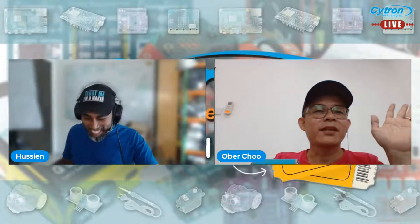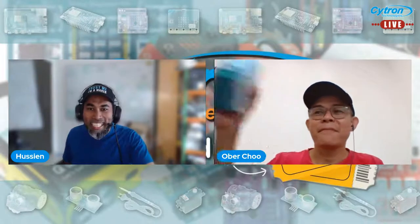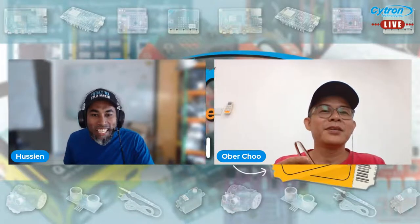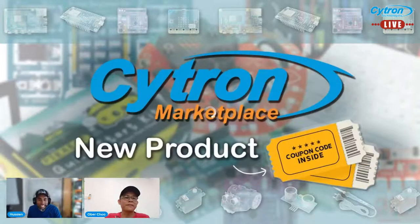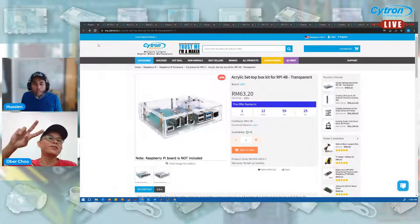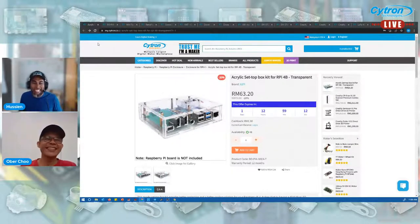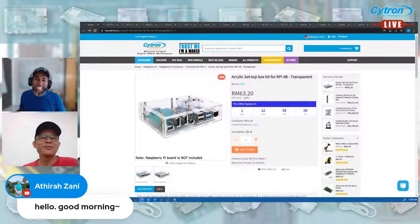Good morning, welcome to our NPR live session. Today we have quite a bunch of new products to introduce. It's a bit noisy here, some works are going on. Today it will be two of us, Atira is not available today but she's on as a viewer. Good morning!